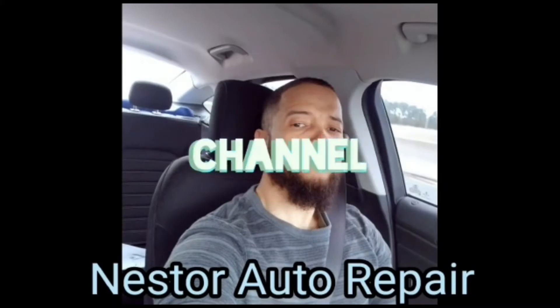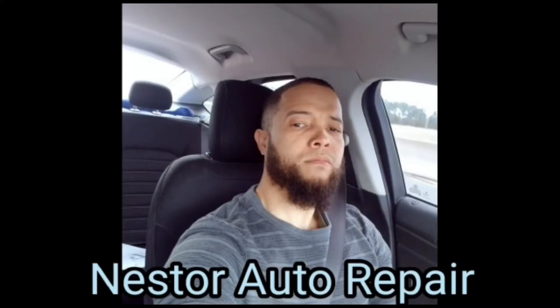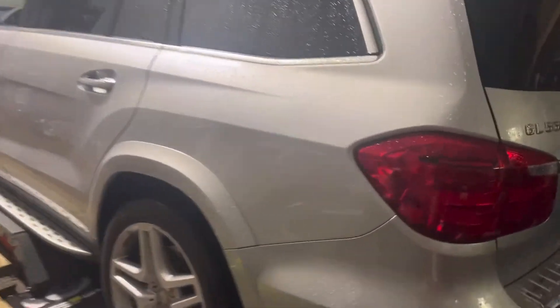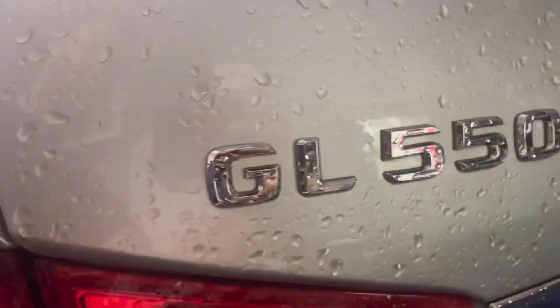Welcome to my channel. This is a 2013 Mercedes GL 550.